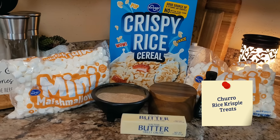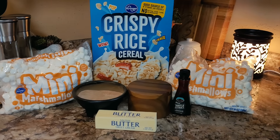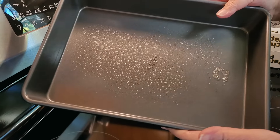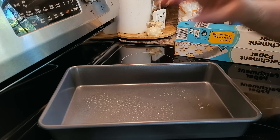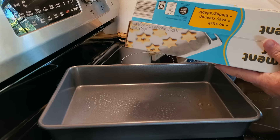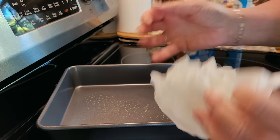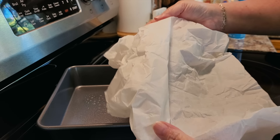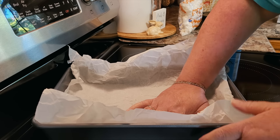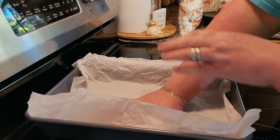Today we're going to make some Rice Krispie Treats — but these are not your normal Rice Krispie Treats. These are churro-flavored, or snickerdoodle Rice Krispie Treats. I'm going with a 9x13 pan — you could definitely make them in an 8x8 or 9x9 and make them really thick. I'm taking these to Sunday dinner at my mom's so I'm doing a thinner, bigger pan. I'm taking a piece of parchment paper, waddling it up, because parchment paper will form to your pan better if it's been crinkled up. Spray the pan first, then spray your parchment one more time so the treats lift off easier.